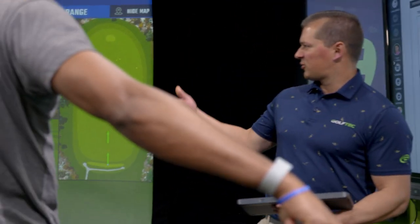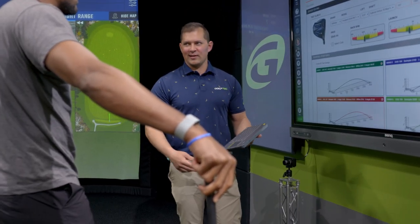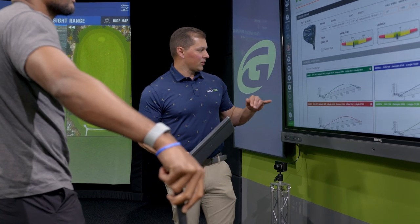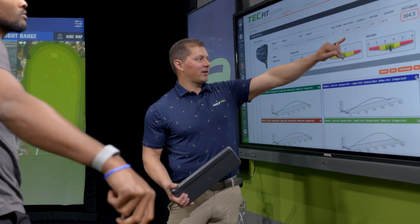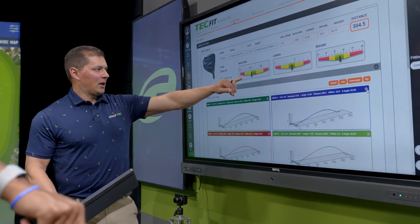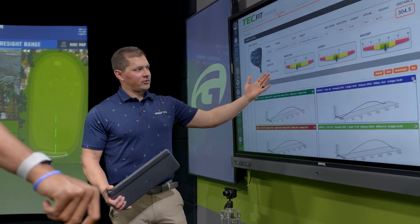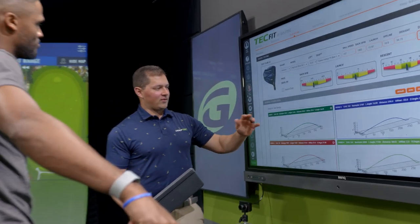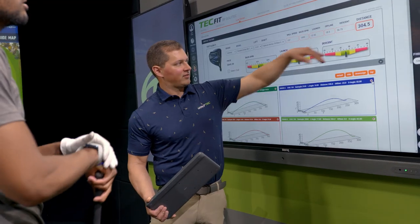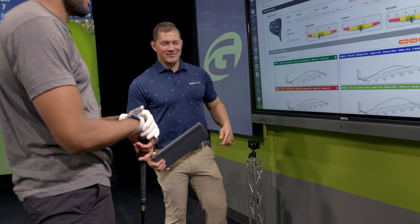We saw your speed is hanging right around 110, so getting you into an extra stiff is totally cool. As you get more comfortable with it, you'll only swing faster anyway. Your average launch was right around 14 - for your speed, that's exactly where we want you to be. Your backspin is just shy of 2,000, which puts you on the lower end of optimal, still in the green. If you're going to err slightly on the lower side, that's the better of the two, especially since you hit a little bit of a fade.